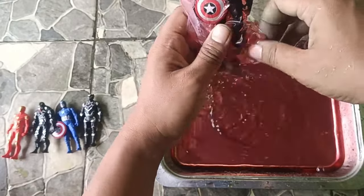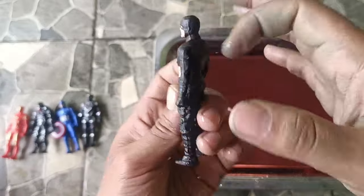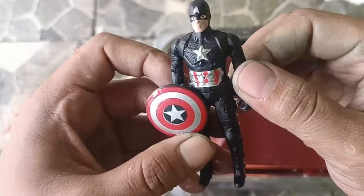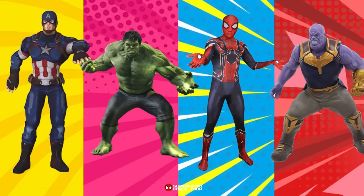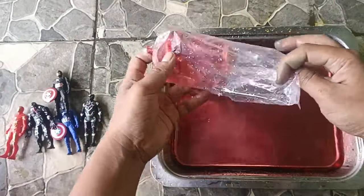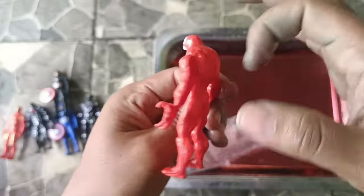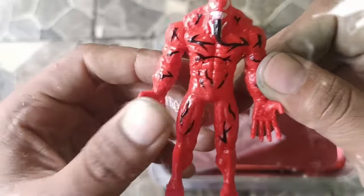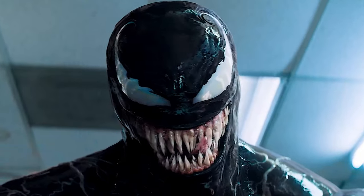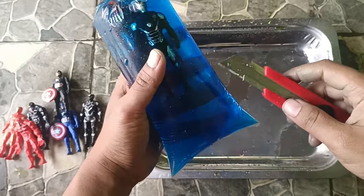Purple color. Captain America. Phenom. Blue color, Warna Biru.